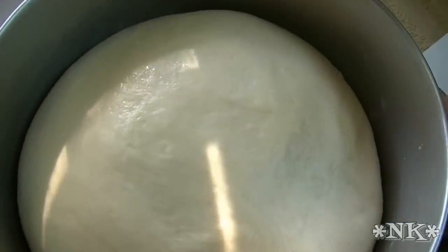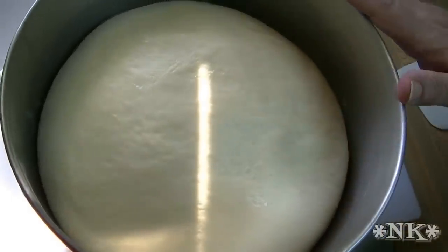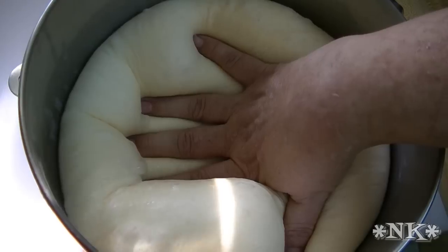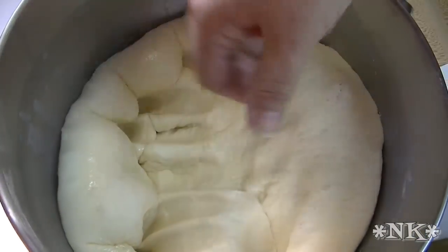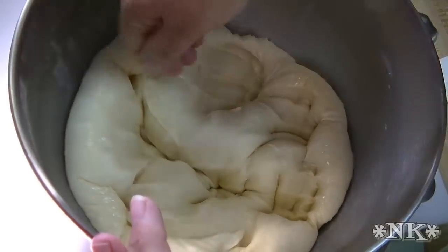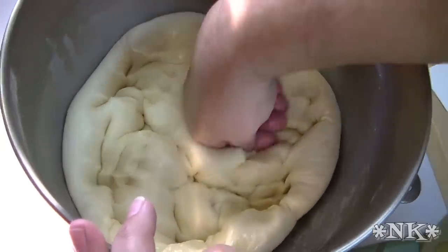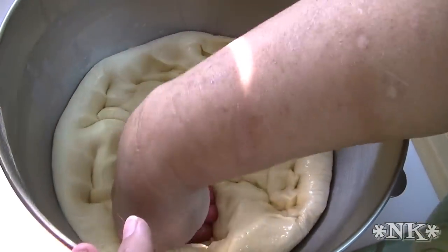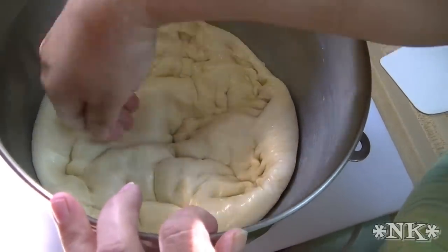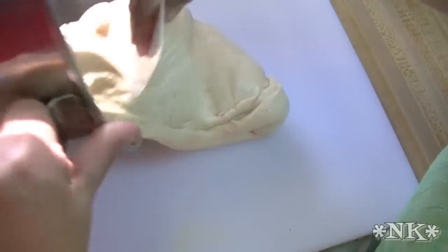It's been about an hour and a half. This dough is exactly where I want it — it's about tripled in size, honestly. We're going to go ahead and deflate it. You can see it's full of air, but that is going to make for a really nice hamburger bun. Just deflate it gently into the bowl. Don't punch your dough — it didn't do anything to you, it's just being dough. Punching it isn't necessary; you can just deflate it gently.